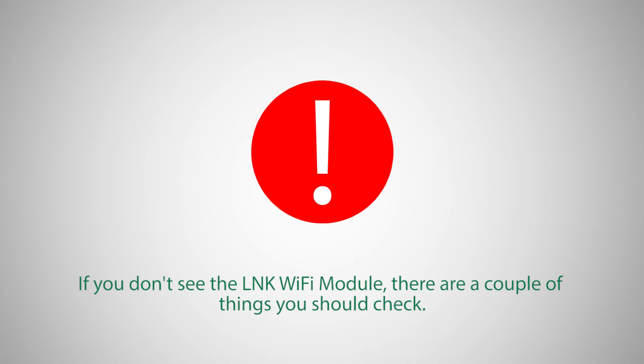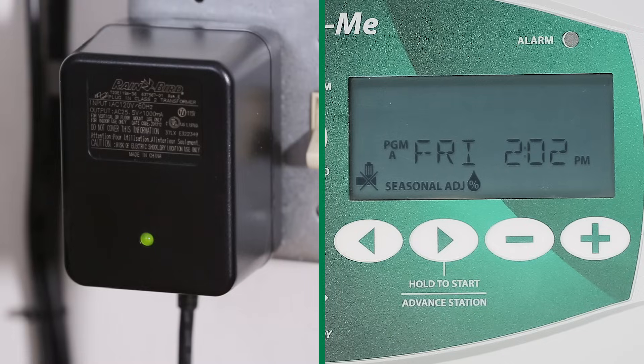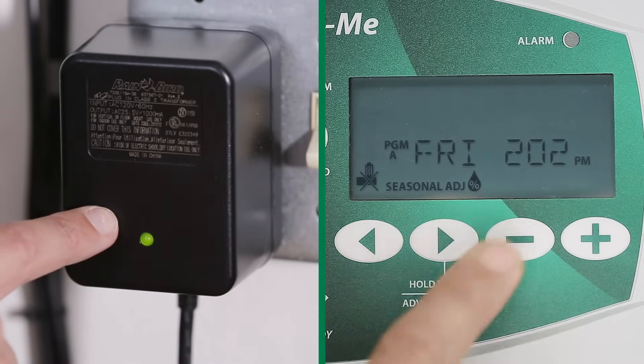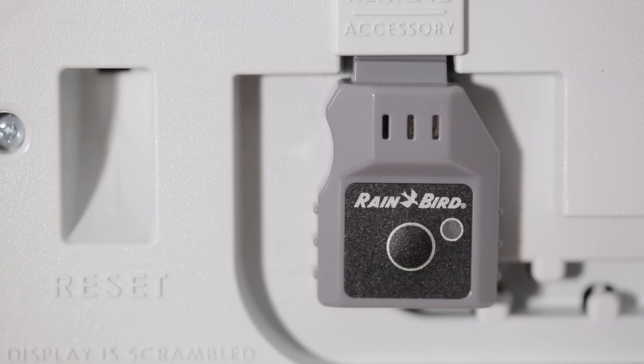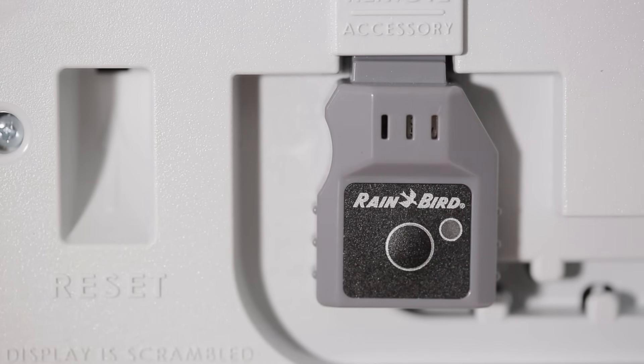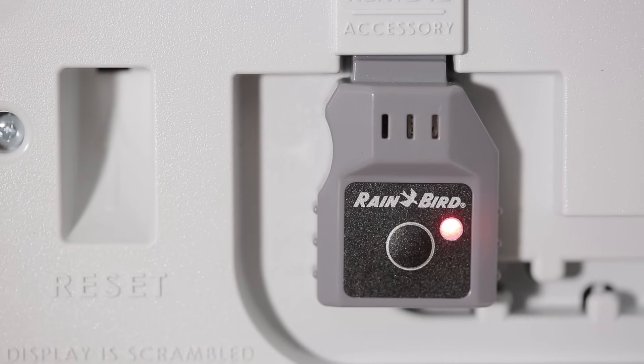If you don't see the Link Wi-Fi module, there are a couple of things to check. First, confirm that the Link Wi-Fi module is fully inserted. Next, confirm that the controller has power. Verify that the Link Wi-Fi module is flashing red and green. If it's not flashing, press the button on the front of the Link Wi-Fi module. If the module doesn't start flashing red and green within 30 seconds, please call 1-800-RAIN-BIRD for assistance.